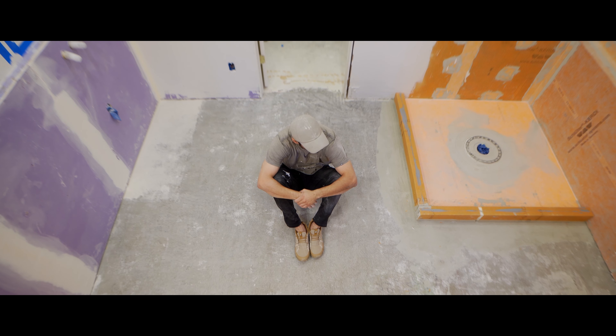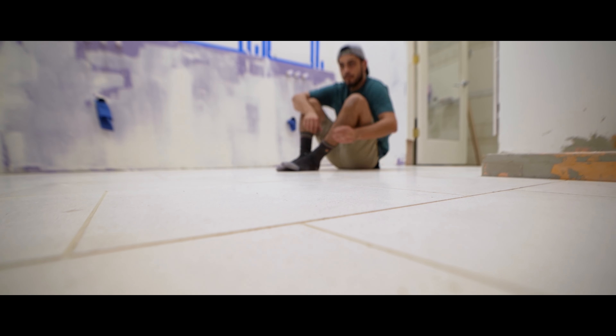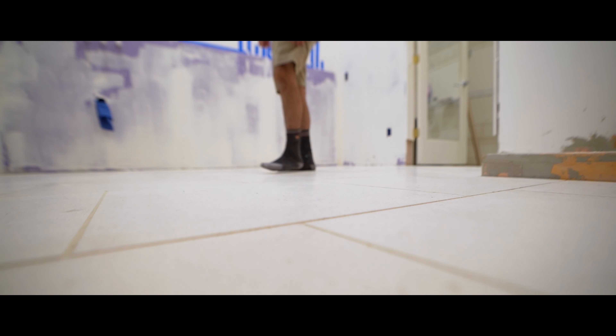The before and the after. This is our brand new bathroom floor — heated flooring with limestone tiles on top. This has been a long and tedious process, but well worth it. Let's start from the beginning. Let me show you.